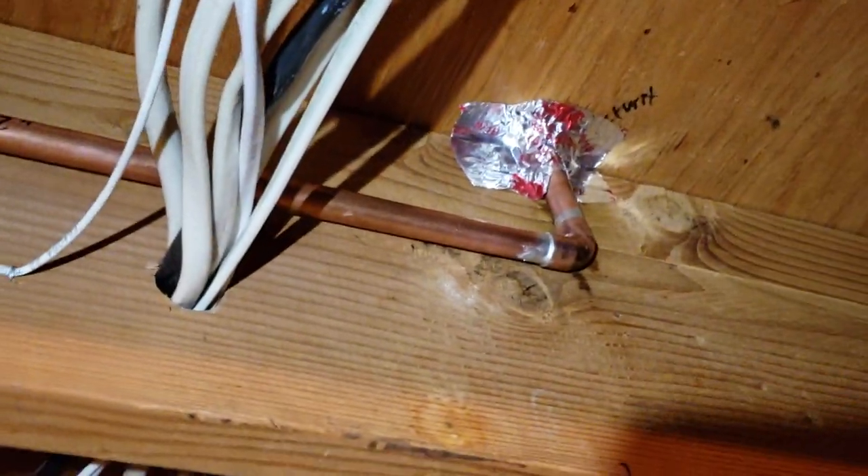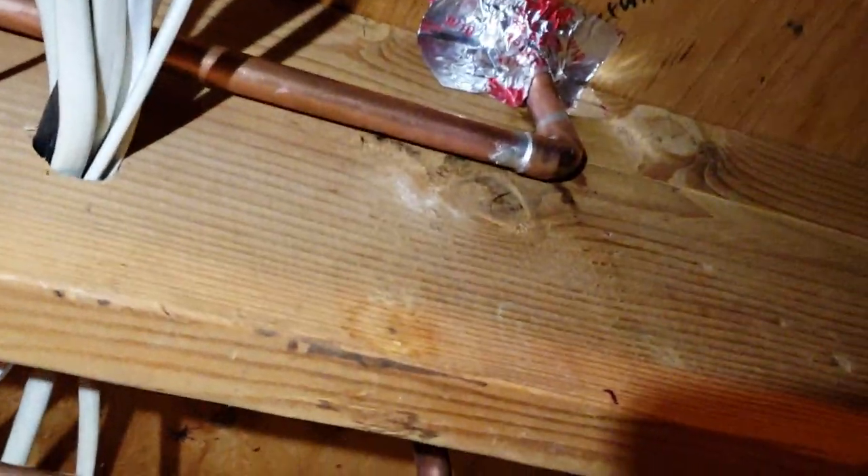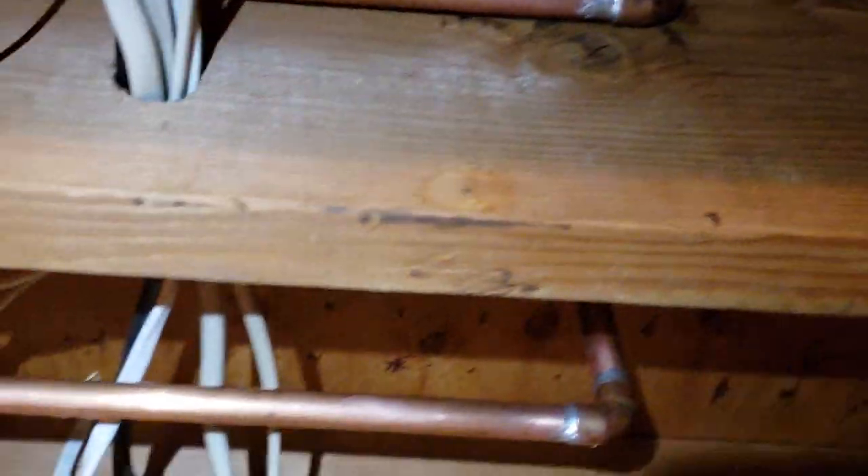I used a little bit of caulking in here — flexible, stays-flexible putty. I also sealed it off with some foil, really just to make sure that basement air doesn't get sucked up when the air handler is on.